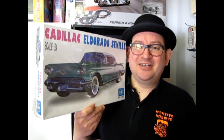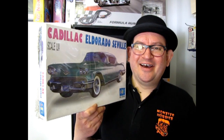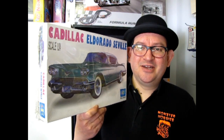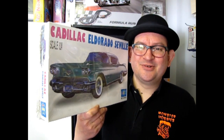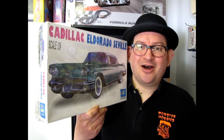Well, we're starting to get into our really big boxed model kits. This thing is huge — I gotta step back for this video. This is a 1958 Cadillac Eldorado Seville, and this is when Detroit started to pour the chrome on their cars. So now without further ado, let's open up this big bad boy from Lee and see what's in the box.